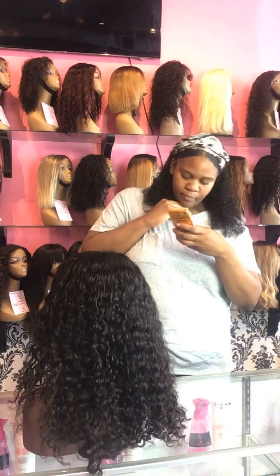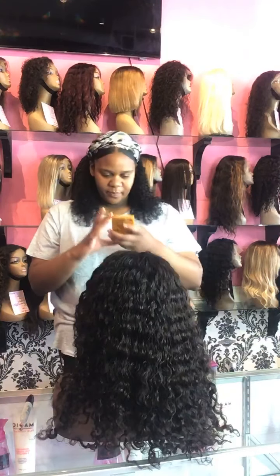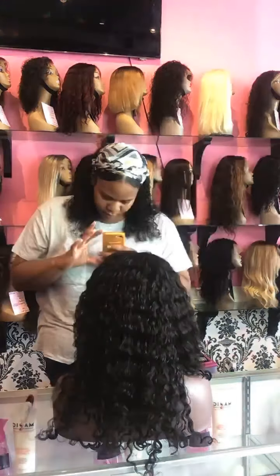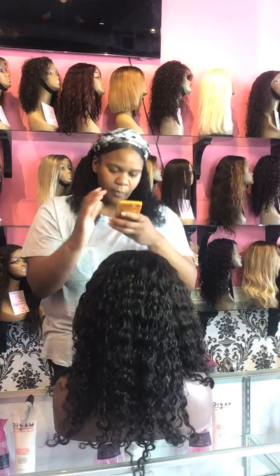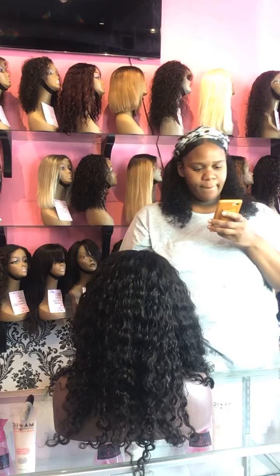That's exactly why I have the store. Pre-COVID, the store was here so you guys could come in and try on the different wigs, see what they look like on you, get a taste for the different styles and lengths. But now, just call us, send us a DM, send us an email, or send us a text.